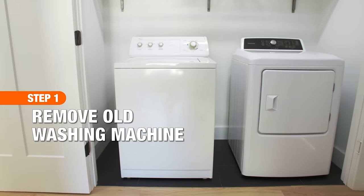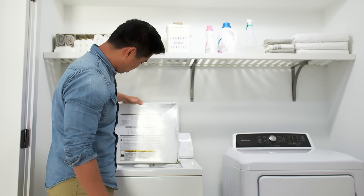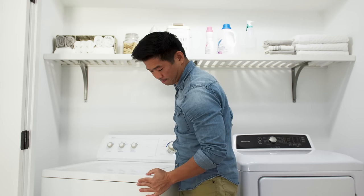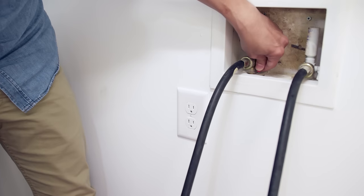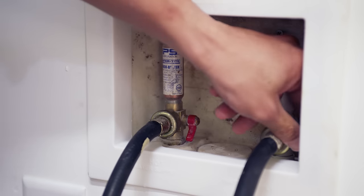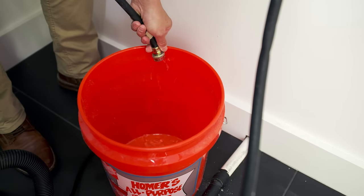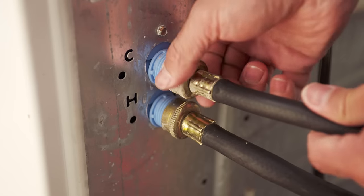First, you'll need to remove your old washing machine. Make sure it's empty and unplug it. Carefully pull the machine away from the wall to access the water supply valves. Turn off both the hot and cold water. Have a bucket ready to catch any remaining water in the hoses before disconnecting the supply lines.